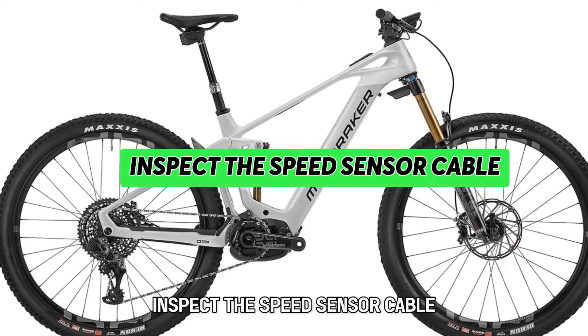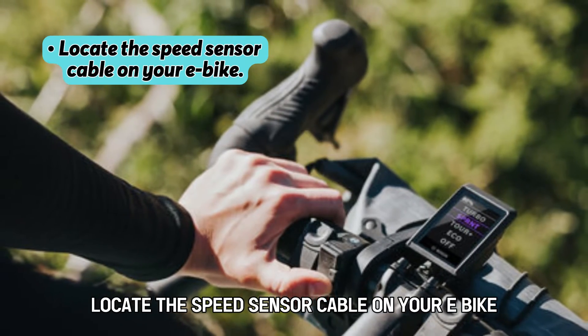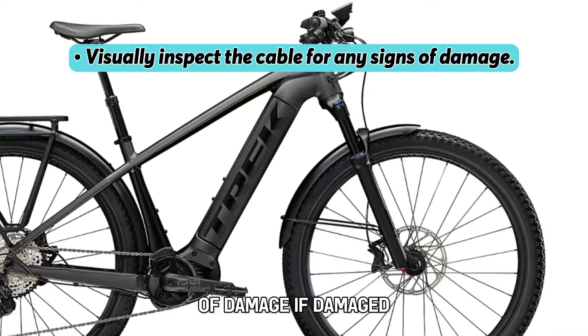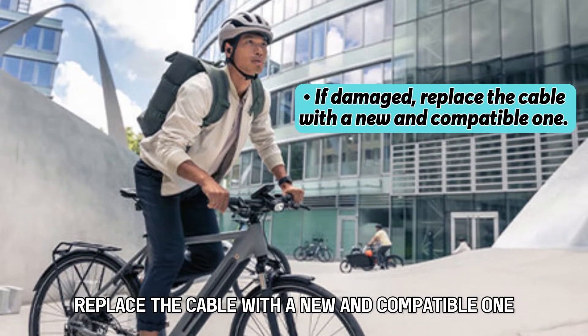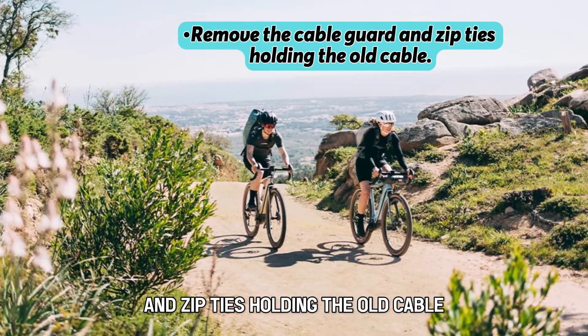Inspect the speed sensor cable. Locate the speed sensor cable on your E-Bike and visually inspect the cable for any signs of damage. If damaged, replace the cable with a new and compatible one. Remove the cable guard and zip ties holding the old cable.